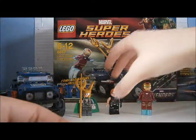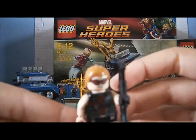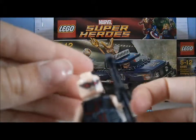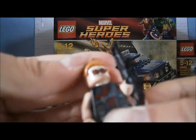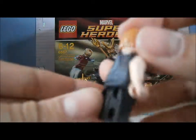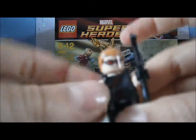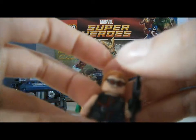Now I'll show you Hawkeye. Here he is with his crossbow. Sunglasses. And again, Hawkeye is double-faced — no glasses on the other side. I'll show you his chest, his legs, his back with the arrows. This hand has got a black glove on it and this hand is just plain. The one with the black glove is where he holds the crossbow.